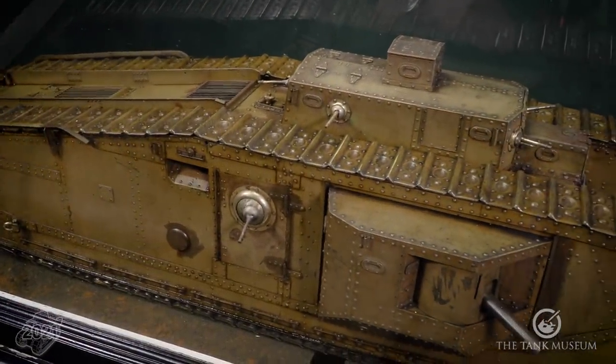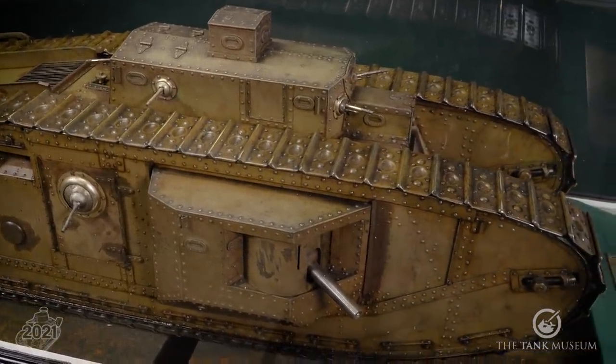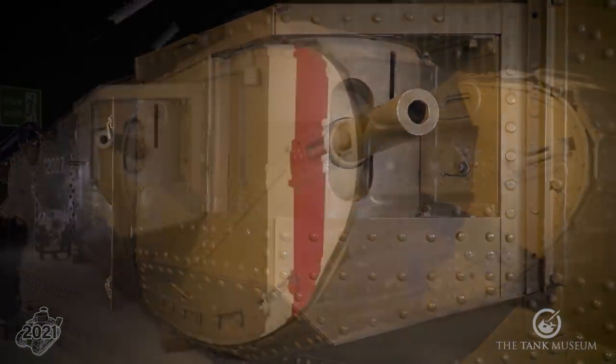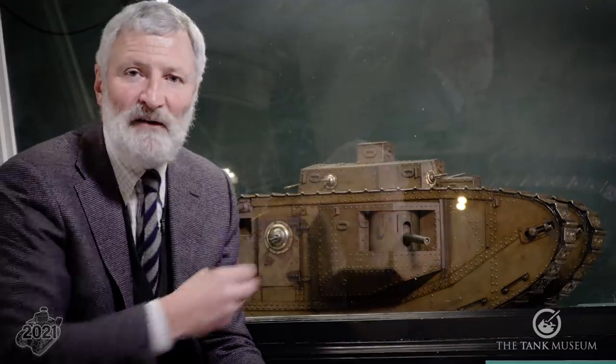This model is a stunning example of an engineering model we have in the collection. This is in our First World War hall, made way back by Kelso and Company up in Glasgow just after the First World War — you can actually compare it with the real thing behind me. This is one of those engineering models commissioned by the North British Locomotive Company, who were actually making these Mark VIII tanks in 1918 and 1919. It's a tank that was going to be a joint production between Britain, France and America. A number were assembled, but only after the end of the war — they never see any action.